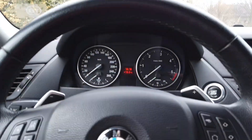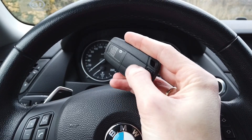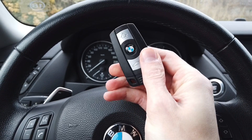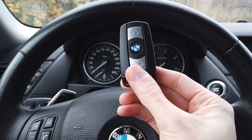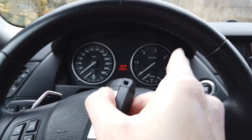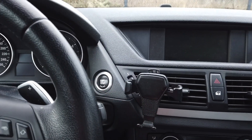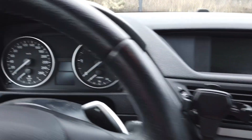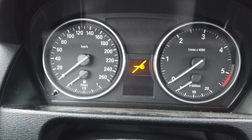Hey, today we are in a BMW with a remote. This is actually a keyless remote but the keyless function is not programmed to it, so I cannot start the car without putting the key — the remote — into the port over here. So when I press the button I will have the 'key not recognized' warning message over here.